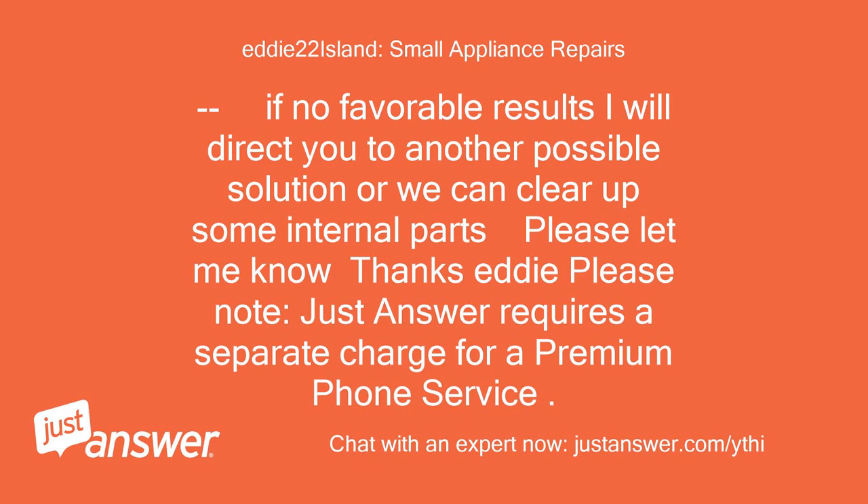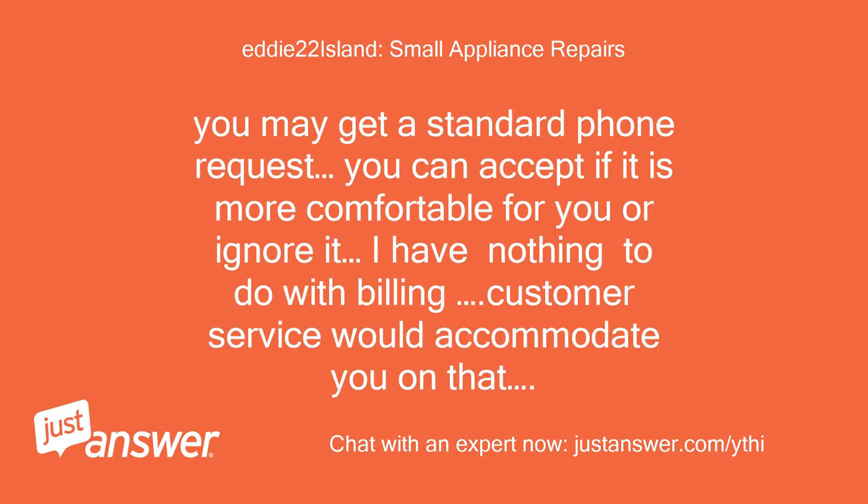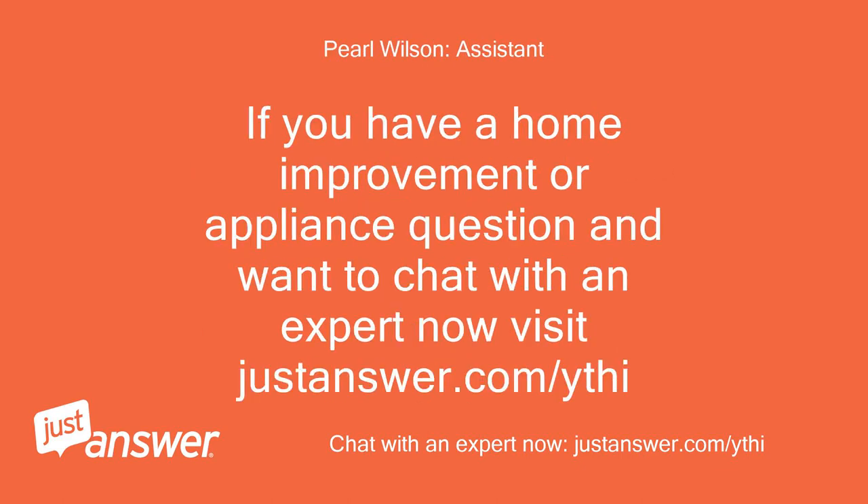Please note that JustAnswer requires a separate charge for a premium phone service. You may get a standard phone request which you can accept if it is more comfortable for you, or ignore it. I have nothing to do with billing — customer service would accommodate you on that. If you have a home improvement or appliance question and want to chat with an expert now, visit justanswer.com/ythi.